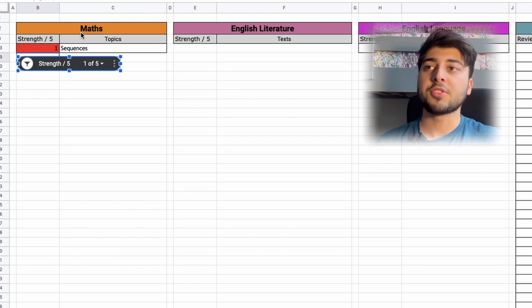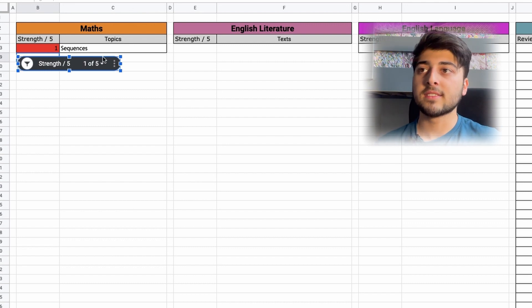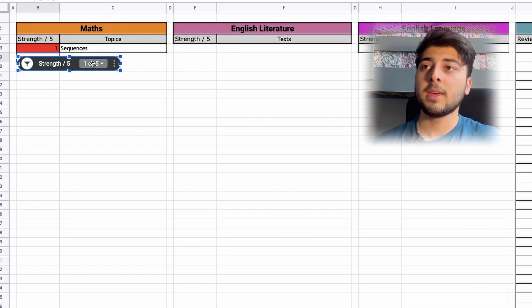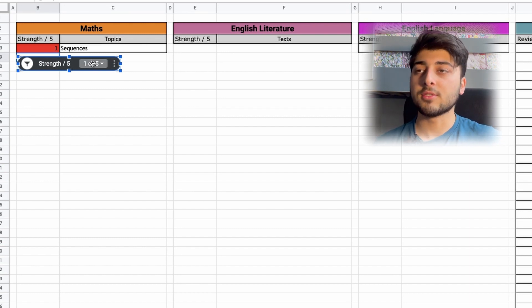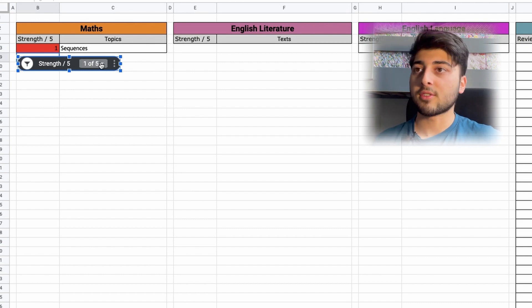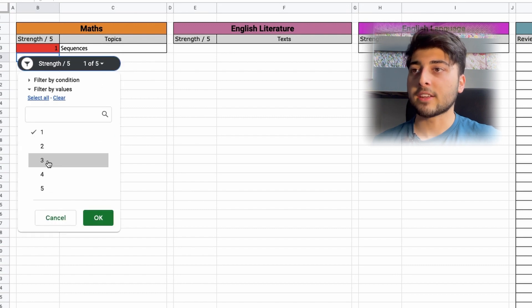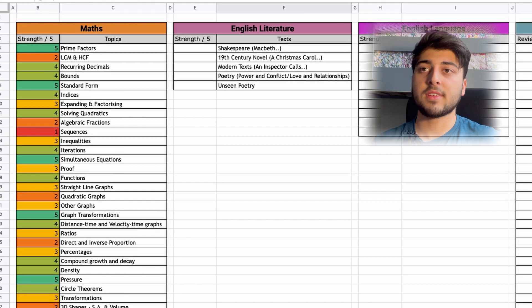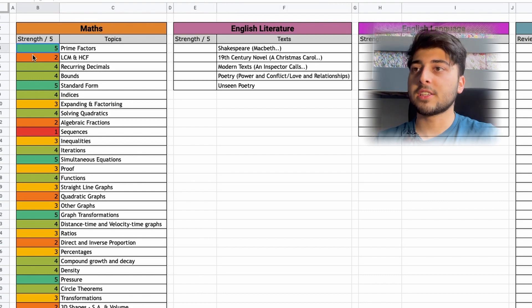Clicking OK, you can now see that only 'Sequences' shows up as my weakest topic. This helps you work out which topics need the most revision. As you get better at a topic, you can change the numbers and slowly see them increase over time. You can reset by clicking 'Select All', and you can have this for Maths, English, or whatever subject you want.